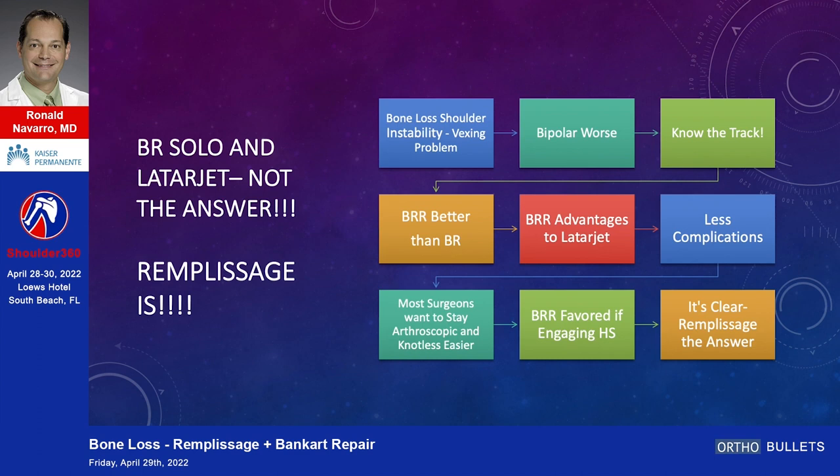Very briefly: Bankart alone — not enough. Latarjet — not the answer for an engaging Hill-Sachs lesion. Remplissage — I think it's been proven. The advantages over Latarjet include fewer complications. I have complete respect for the gentleman who came before me — he's far more experienced — but in the case of an engaging Hill-Sachs lesion, remplissage is the answer. Thank you very much.